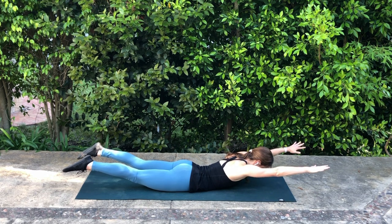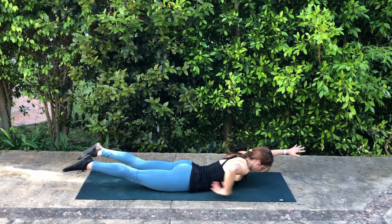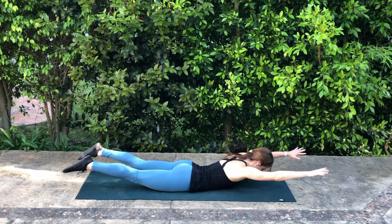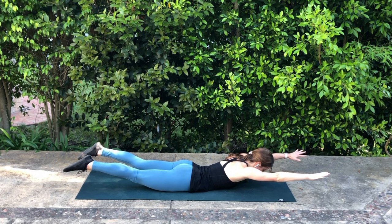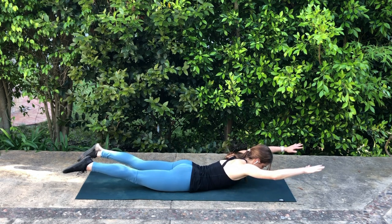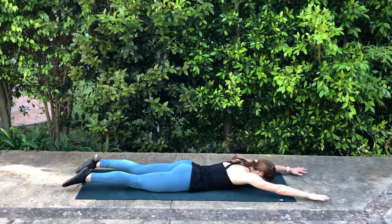Reach the arms up overhead. Feel that connection all the way from your glutes to your shoulders, reaching out nice and long. Still thinking about that connection of your rib cage to your pelvis through the front line of the body, so your abdominals are helping you. Then exhale to pull your arms back into your W, reach forward again, and then lower down.